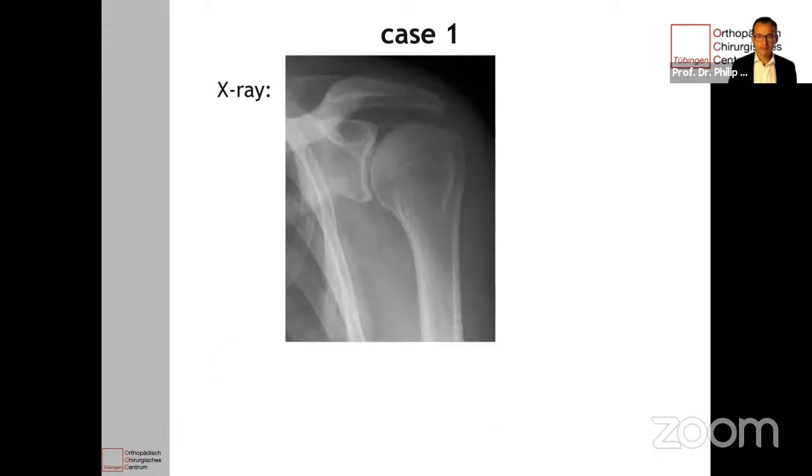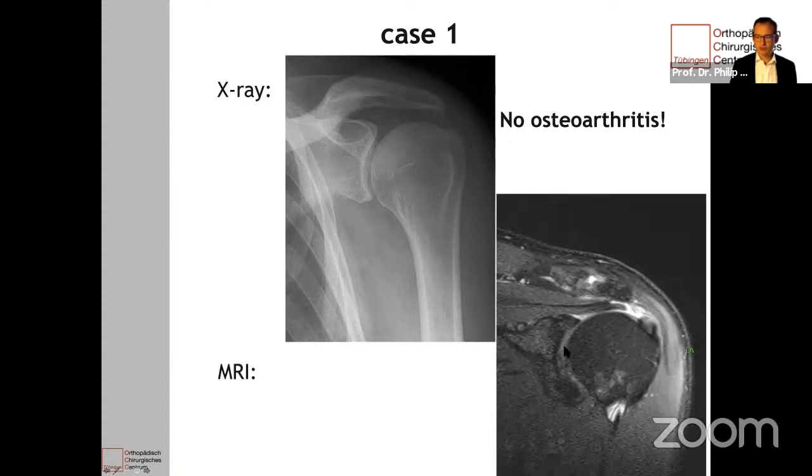I brought you the AP view of the X-ray, and you can see that he has no osteoarthritis — the humeral head is smooth. Maybe he has some osteoarthritis at the AC joint, but this was not tender. Because of the reduced force for abduction, I ordered an MRI and I show you the coronal view. You see here the humeral head, the glenoid, the supraspinatus muscle that becomes the tendon, and you see this gap filled with fluid — this represents the tendon rupture.